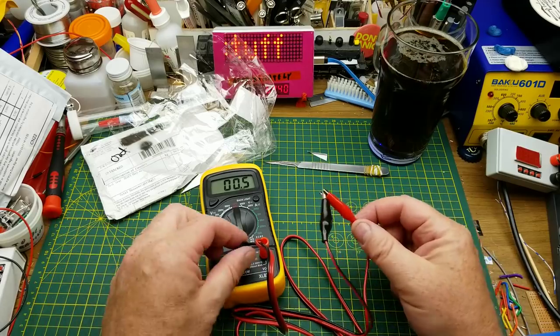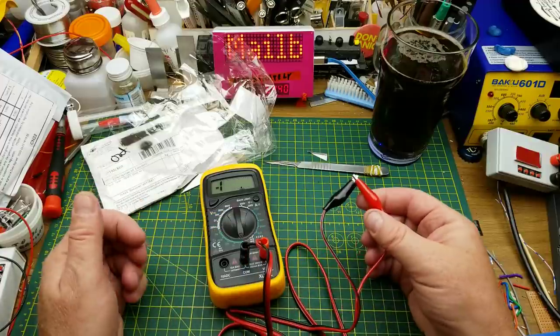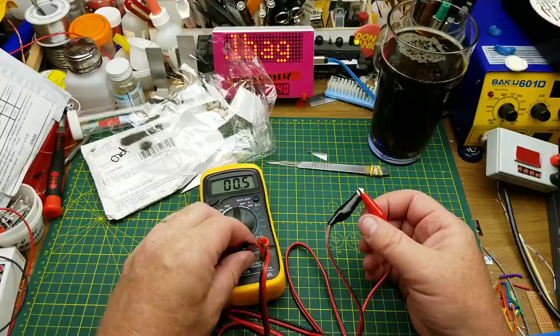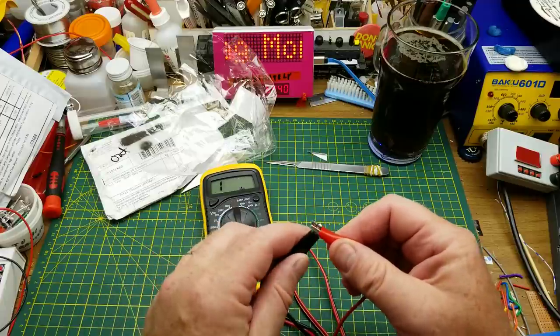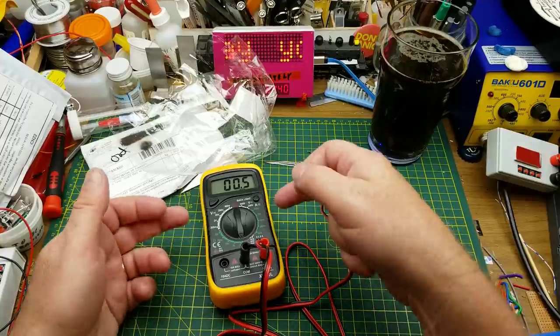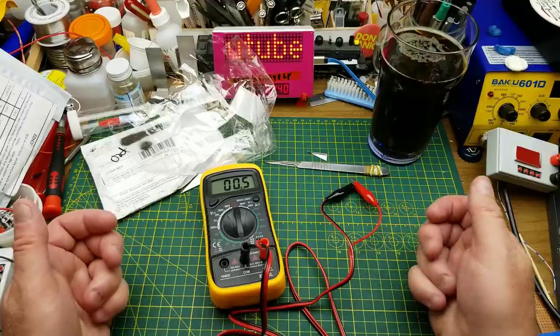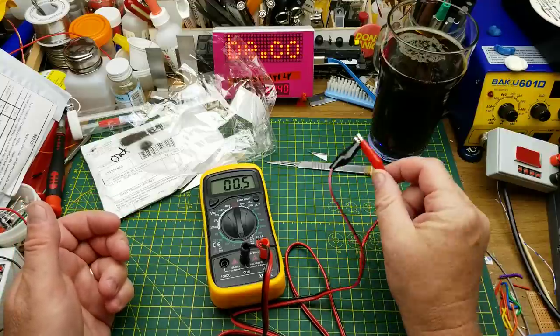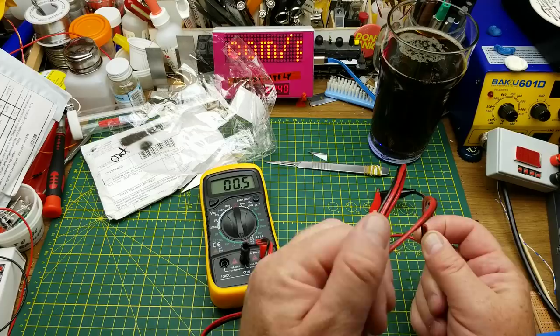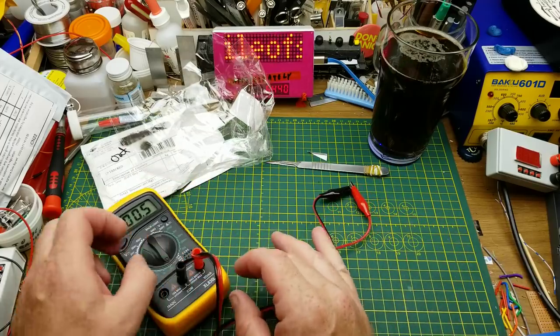Those are better — half an ohm. That's reasonable. Is that repeatable? Sure. Admittedly, that's not the most accurate meter in the world, although it's pretty damn good in my tests against better meters. So okay, I guess these are going to be my go-to cheap clip lead for meters.